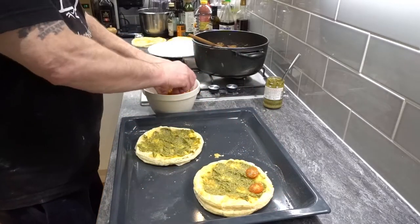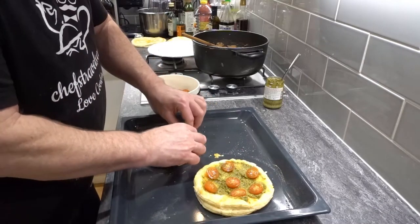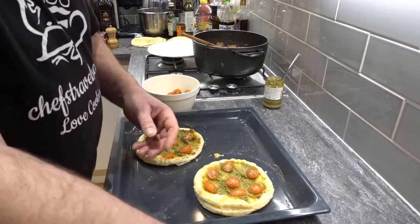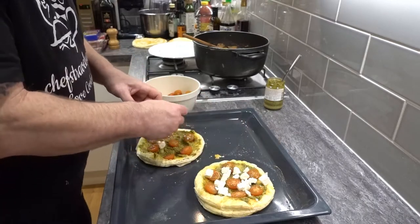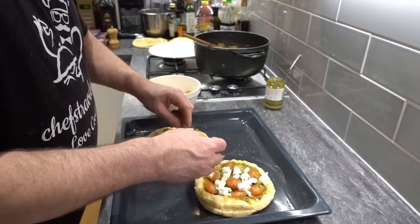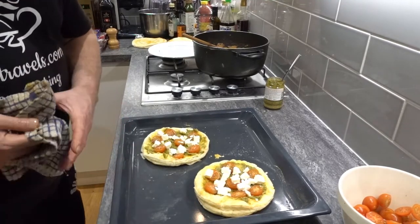Next, put our cherry tomatoes on — make it look like a nice little alien spaceship. Then take your feta cheese and that goes on like so. Excuse the fingers but these are for me, so it doesn't really matter. If you're doing them for other people, obviously wear some plastic gloves — health and hygiene and all the rest of it. So that's done — they go back in the oven for about another 10 minutes.